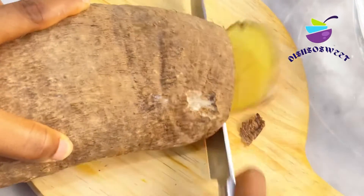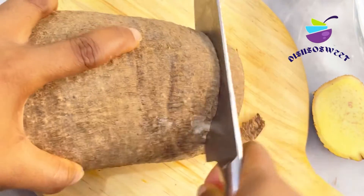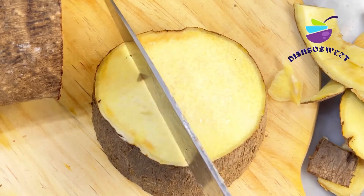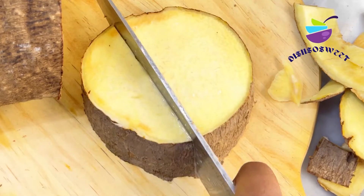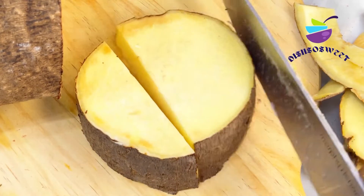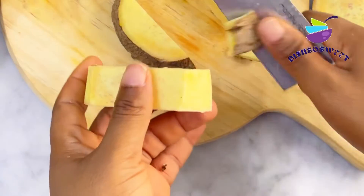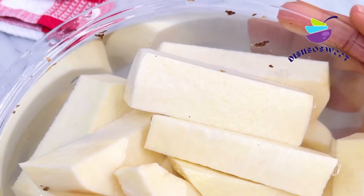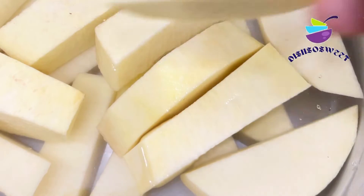So we are going to start by cutting up the yam. I'm cutting about an inch or more because I want it to be thick enough not to break while parboiling. If you slice it too thin it's gonna break and you won't get the results you want. So you want a thick yam slice — I slice it into three, peeled — and then I'm going to parboil that for about 10 minutes.